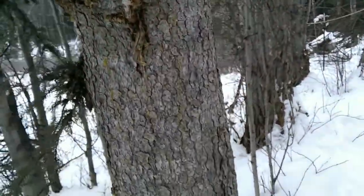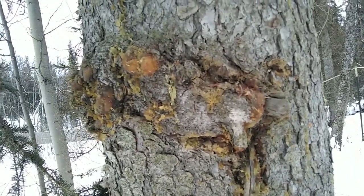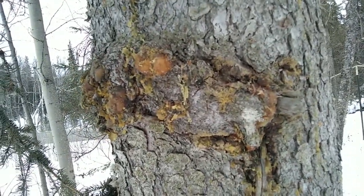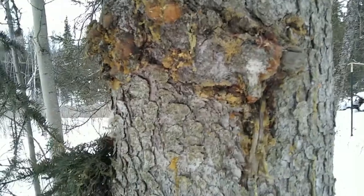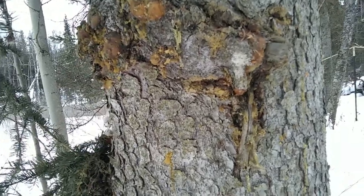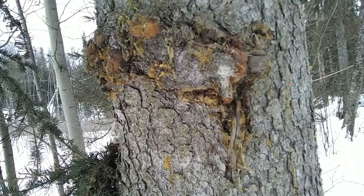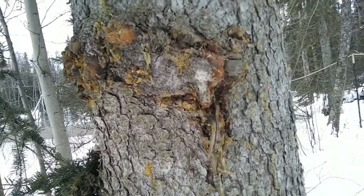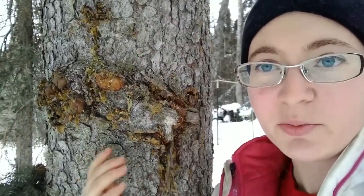One thing to be careful of when using either the tips or the spruce pitch or resin is to use it in moderation the first time, because the pitch itself can cause irritation or rashes for those with sensitive skin. And if you're pregnant, do not use spruce for medicinal purposes.